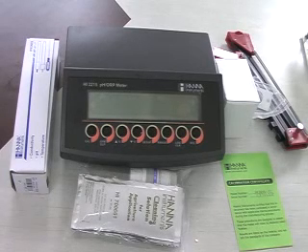Hello friends, welcome to our training video presented by HANA Equipments India Private Limited. This is KS Medkari and today we will learn something about our professional bench pH meter, the model number HI2215.